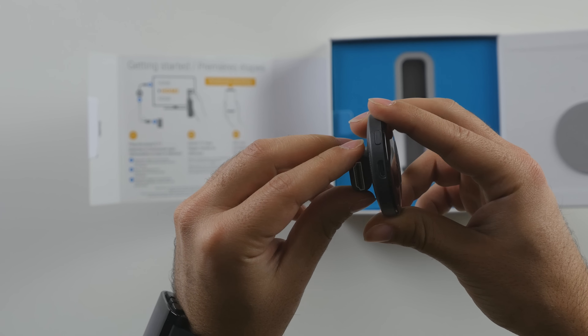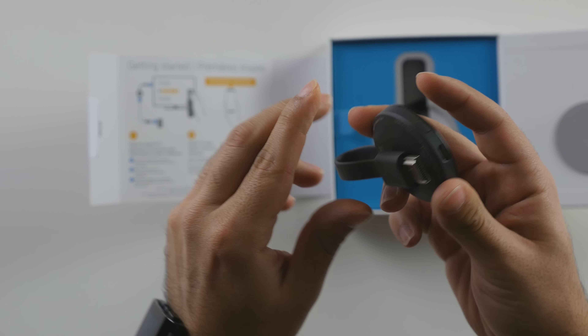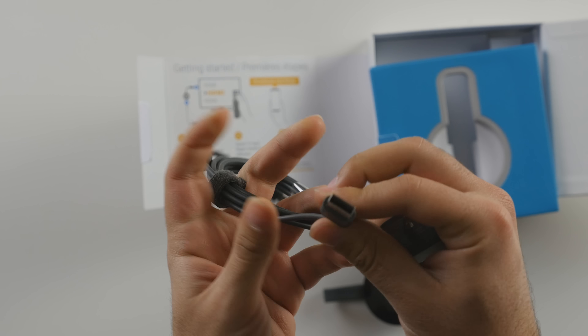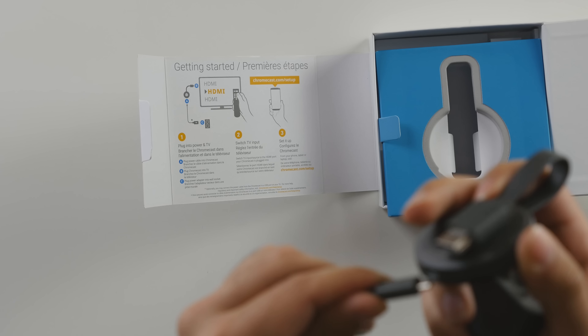There's your USB power for it, and there's the reset switch on the side. The rest of the box also includes the power cable. You can go ahead and plug this into your wall outlet, or if your TV has a USB outlet you can use that as well, and then plug the other end into your Chromecast.